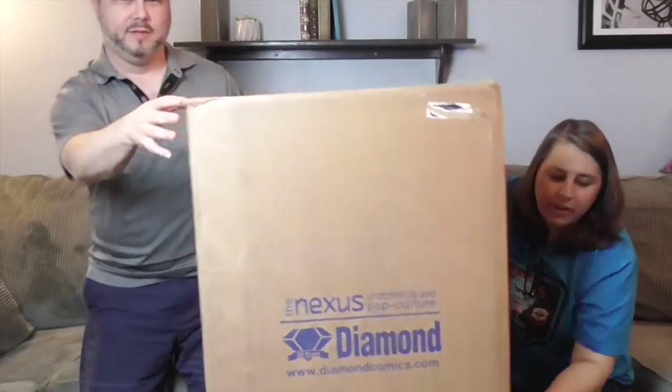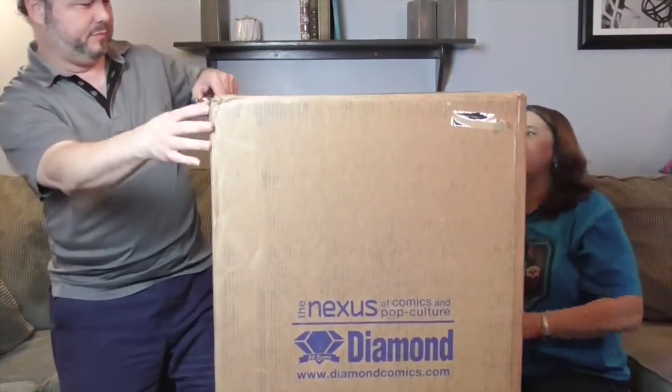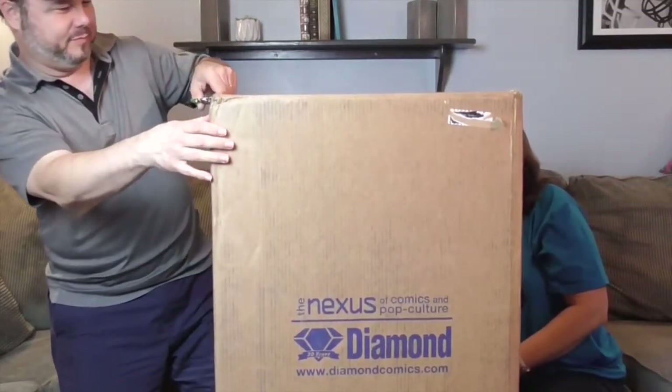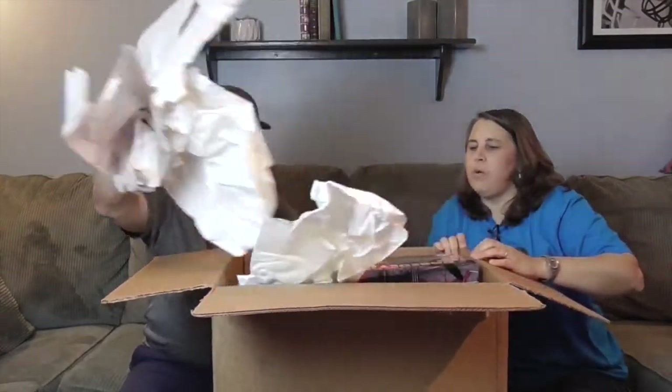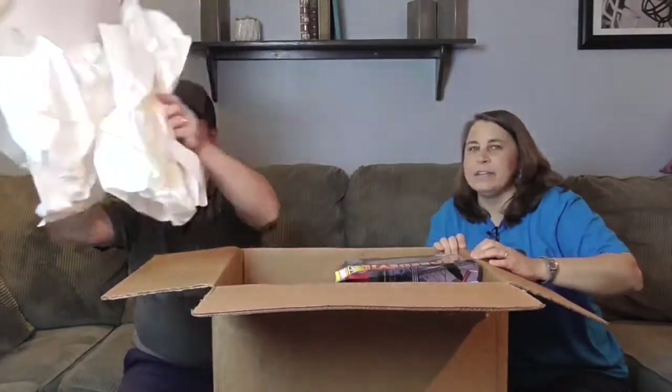There's actually a box — this box is even taller and there's a box below this box, so we need to get busy and cut into it. Let's go! It's packing paper — whoa, packing paper!